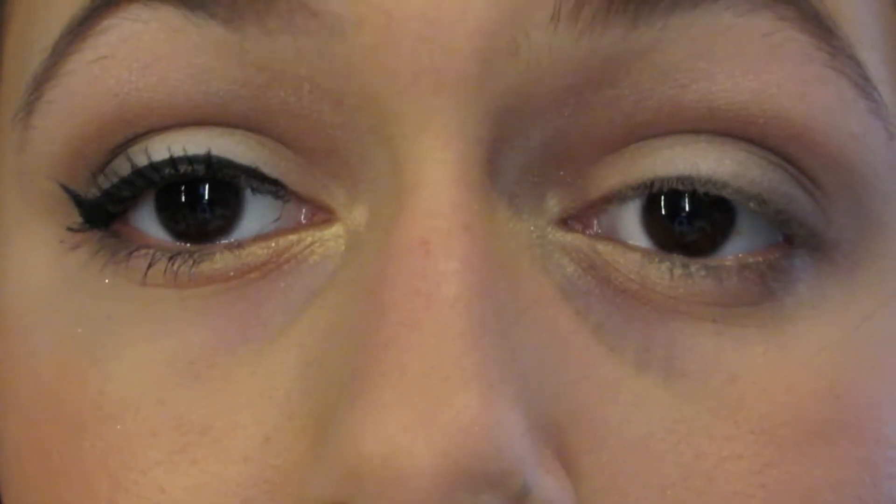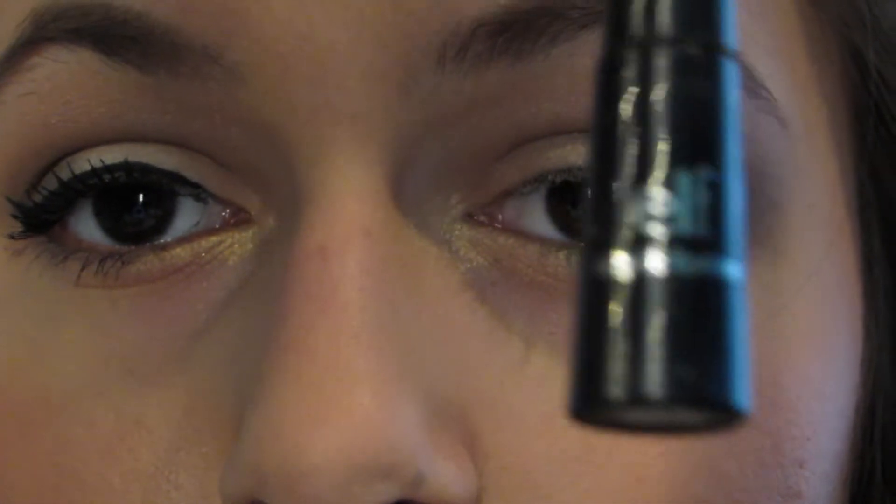Next I'm going to be using the ELF liquid eyeliner to line my lids and do a winged eyeliner. I didn't show this part because it's a messy process.